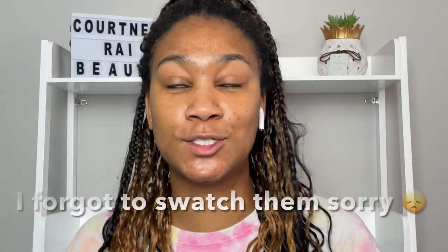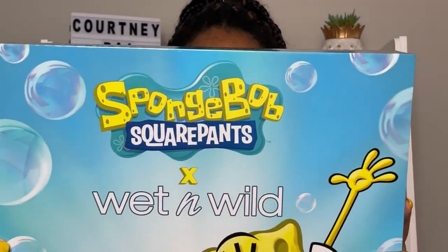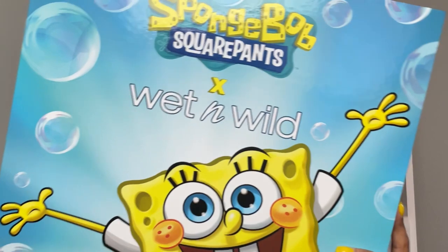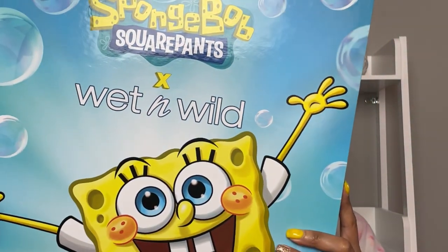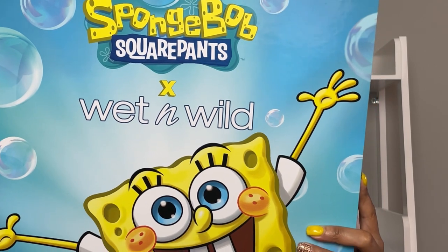Comment down your favorite product and your favorite shadow because I'm going to swatch all the shadows — I'd like to know what's your favorite shadow because it's probably the same one that I like. So let's hop into this and open the box. This is the SpongeBob x Wet n Wild collection — it is Wet n Wild drawing SpongeBob SquarePants and the Bikini Bottom gang.